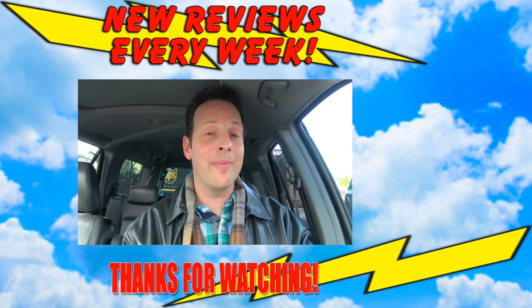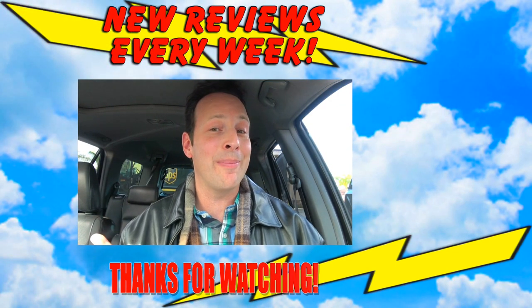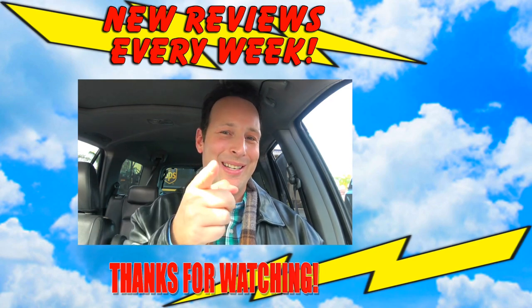I can't tell you how many helicopters are flying over my car since I'm doing this review — I think that's my cue until the next review. I'll talk to you soon.